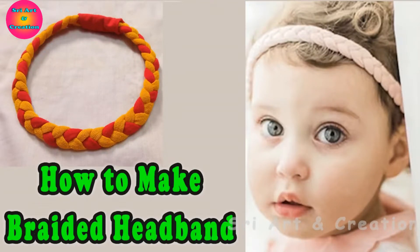In this video, we use old t-shirt, leggings, newborn babies headband and rope method.